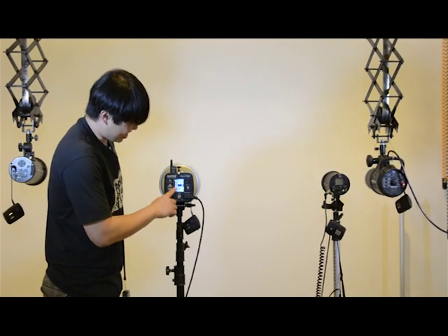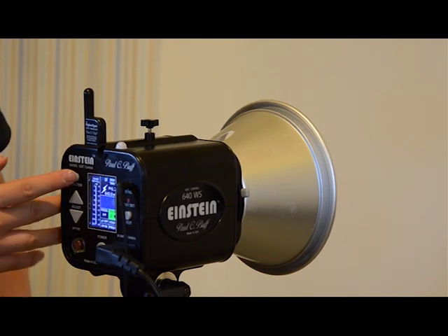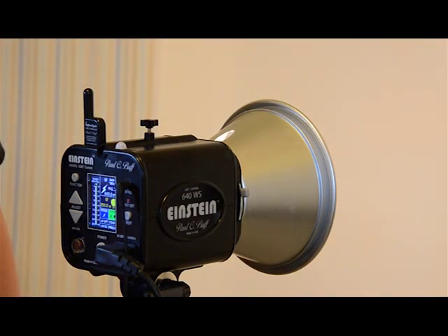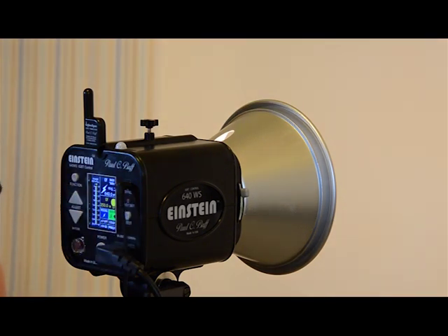So about one-tenth of a stop increments here. We also have modeling lamps that we can actually turn on and make proportionate to the flash. Very, very powerful. And then there's the ready indicator with sound and the flash turning on and off.